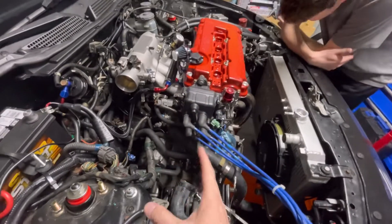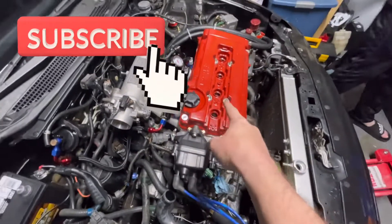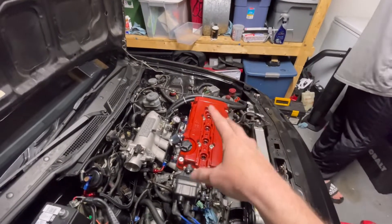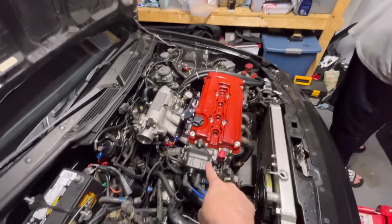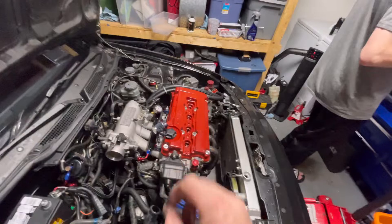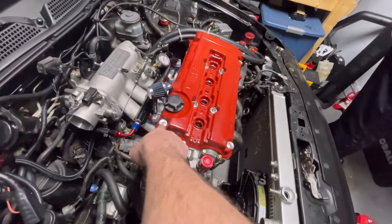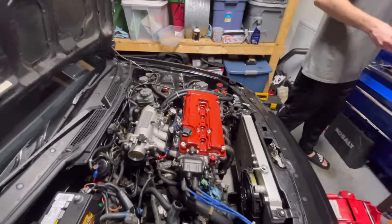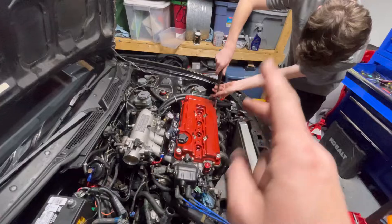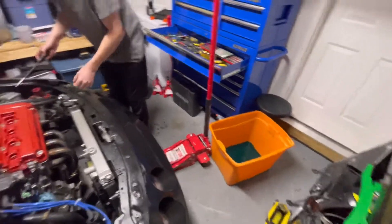Before we take off the distributor, I noticed we didn't put it in top dead center, so we need to get the number one piston to top dead center, make sure the cams are straight up, make sure the crank is good. We want to pull the valve cover first so we can verify TDC and line everything back up when reassembling. We need a 12 millimeter for the valve cover bolts and an allen for the other four. We also have a Gates Racing timing belt on there.